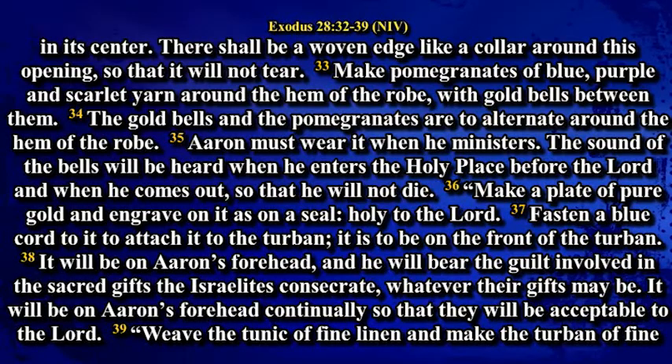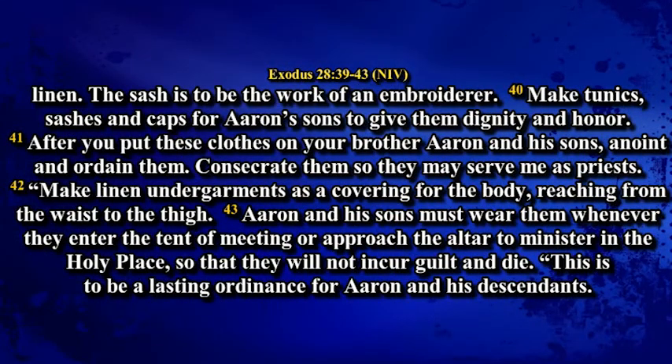It will be on Aaron's forehead and he will bear the guilt involved in the sacred gifts the Israelites consecrate. Whatever their gift may be, it will be on Aaron's forehead continually so that they will be acceptable to the Lord. Weave the tunic of fine linen and make the turban of fine linen. The sash is to be the work of an embroiderer. Make tunics, sashes and caps for Aaron's sons to give them dignity and honor. After you put these clothes on your brother Aaron and his sons, anoint and ordain them. Consecrate them so they may serve as priests.